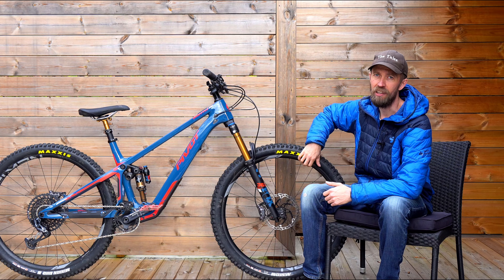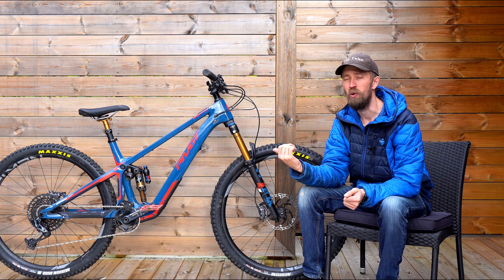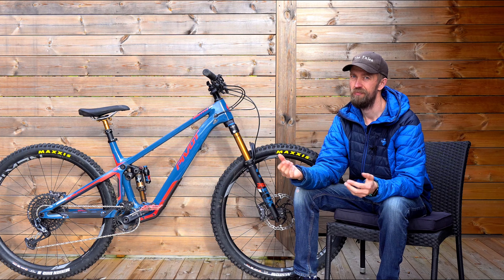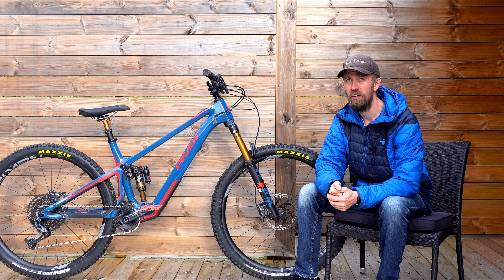This bike has got alloy wheels and this model, the Pro X01, is number two in the line of four. The cheapest one is the Ride XT/SLX, and this second model in the lineup is the Pro X01. There are two more expensive models, but the kit on this bike — the specs — it's all I ever need. And that's well, because the price is $9,999.